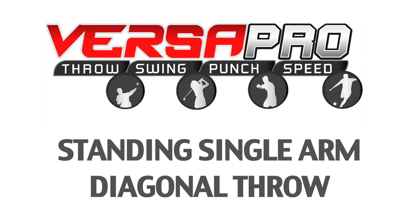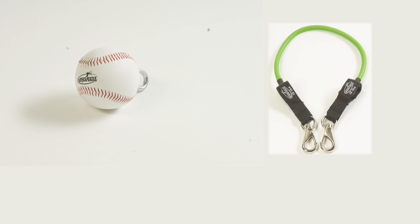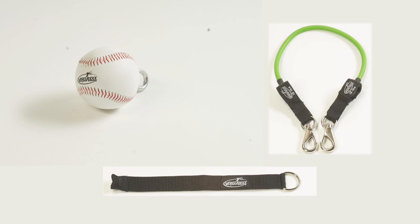Sports specific standing single arm diagonal throw. You will need the ball, resistance band, and a high secure anchor.